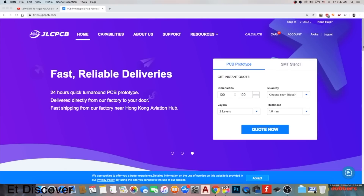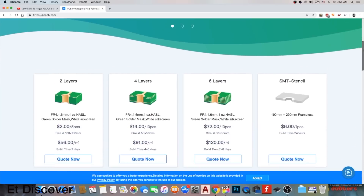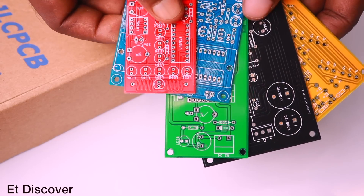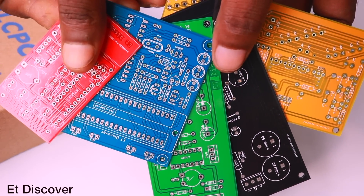This video is sponsored by JLCPCB. If you want to make professional PCBs, go to the JLCPCB website. You can make 2, 3, 4, and more layer PCBs. You can even choose your PCB's board thickness. You can also choose different types of colored PCBs, all absolutely free of cost.